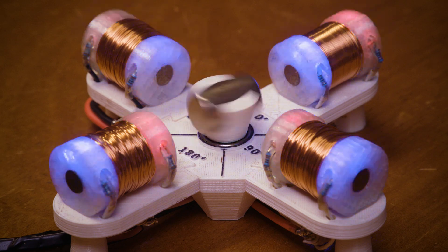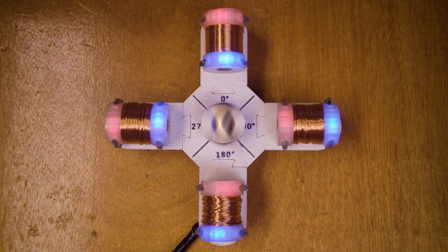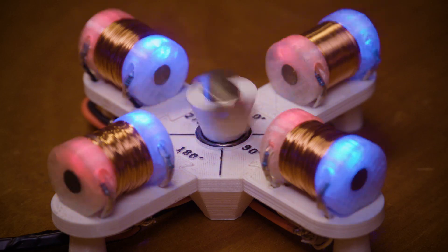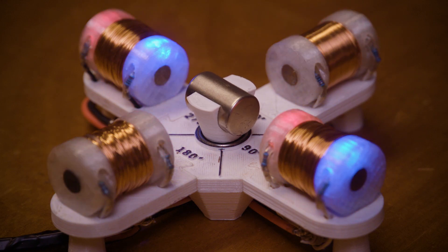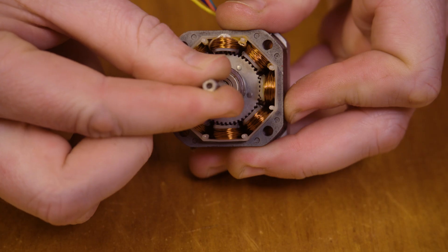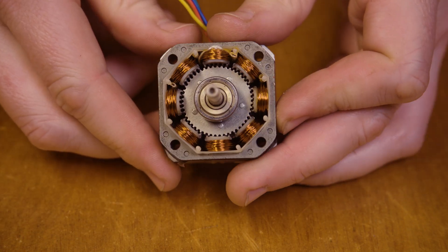At high speeds I find that the full-step or the half-step are performing better. Now that we understand how it works, let's look at a commercial stepper motor. My two-phase stepper motor requires four steps to make one revolution. The commercial stepper motor uses slightly offset teeth to act as magnetic poles — still a two-phase motor, but with 50 teeth on the rotor and 48 teeth around the outside. It requires 200 steps to make a full revolution — that's just 1.8 degrees per step.